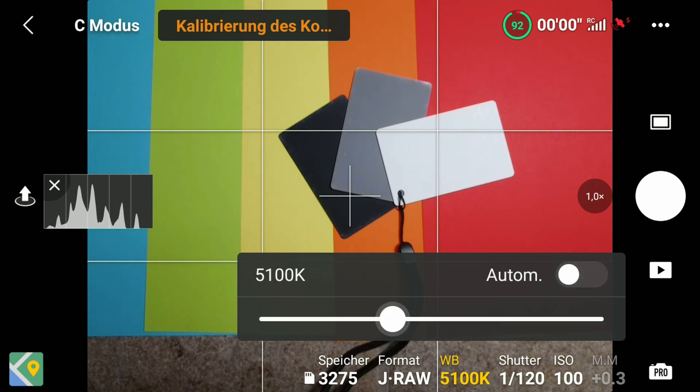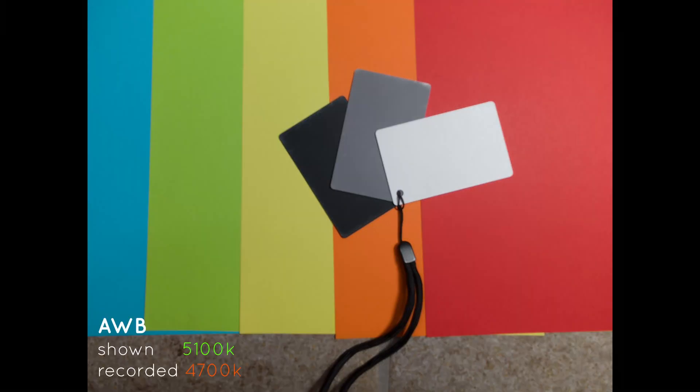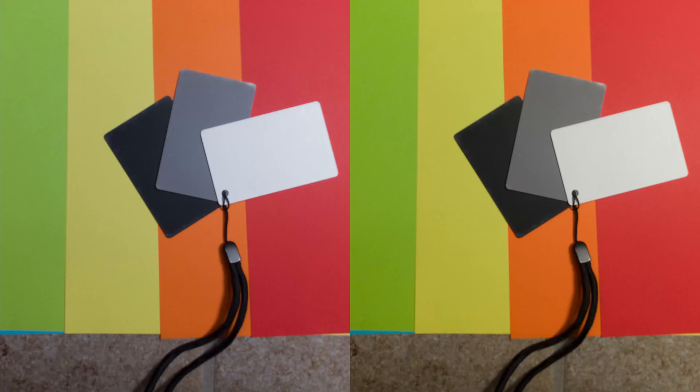I also tested this indoors with controlled light at 5500K, and here are the results. The auto white balance is a bit off, measuring 5100K, but the recorded value is only 4700K. Manual white balance set to 5100K is even more off at 4450K. Here is the image white-balanced with the white balance selector in Lightroom, and it shows about 5300K.